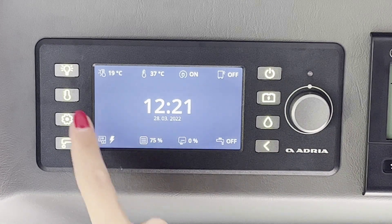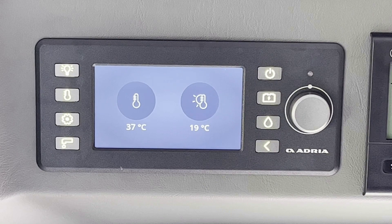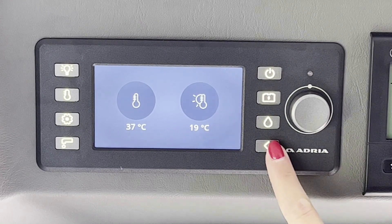Tocar la tecla termómetro para controlar la temperatura interior o exterior de la autocaravana. Pulsar la tecla del retorno para volver al menú.